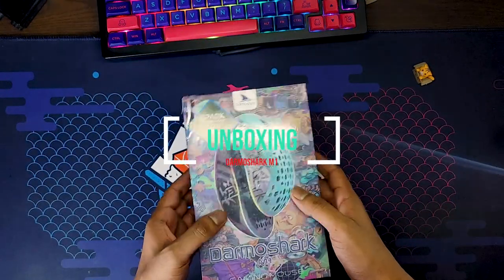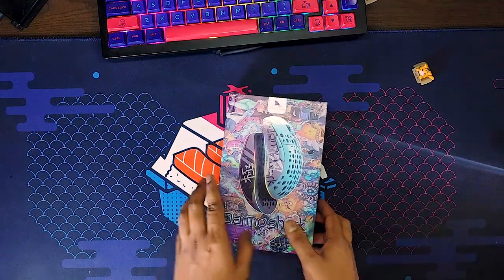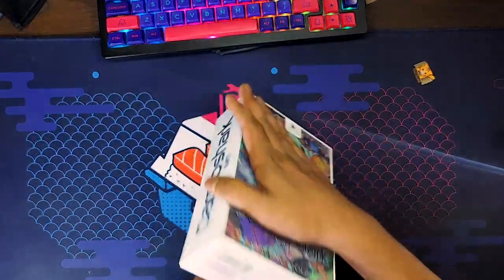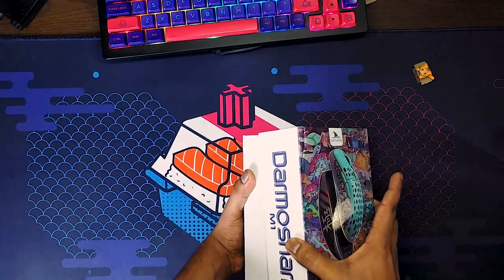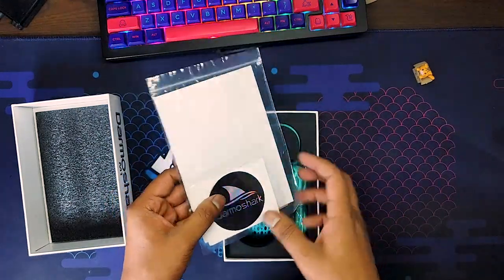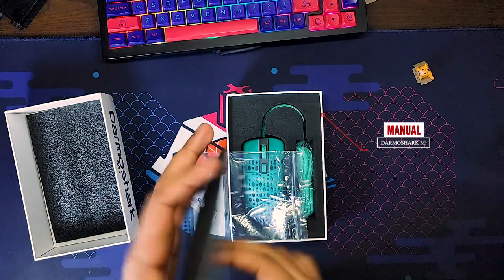Now on to our unboxing. This is a very popular mouse from the Dramas sub-brand. On the pay-for-free score, this is a monster mouse. We have the Dramas Shark M1 with a colorful fancy design box. Inside the box, we get a plastic package with extra stuffs and documentation. We also get a user manual.